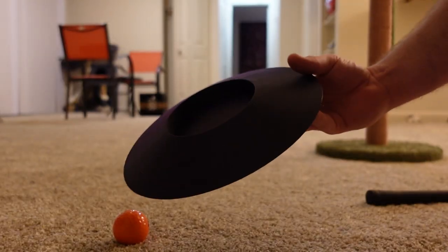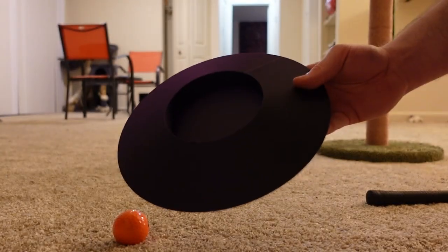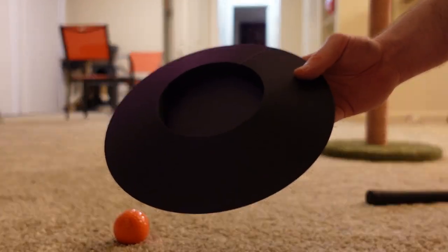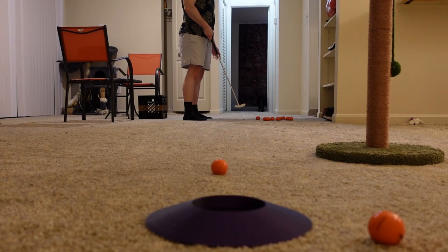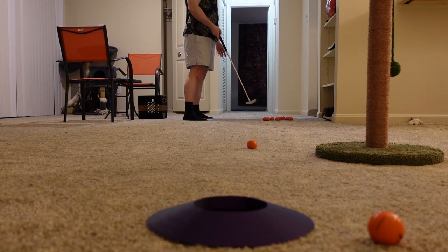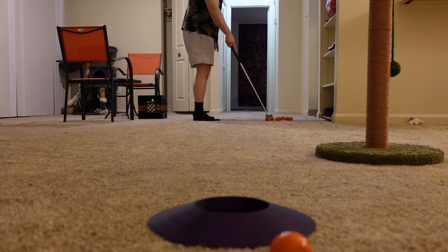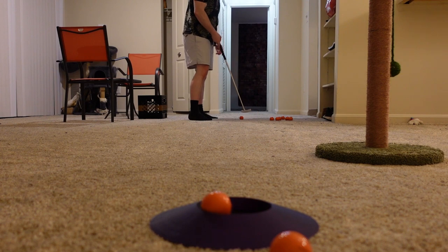So now I'm going to try out this hole. It's not flat — it's slightly raised but it doesn't have a back, so you need to hit it at the perfect speed. Otherwise it's going to skip out and go off the back. There we go, at least we got one.